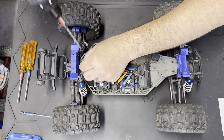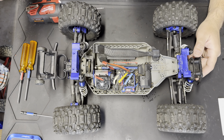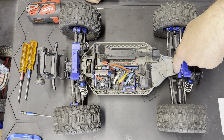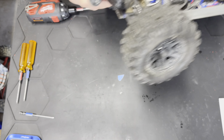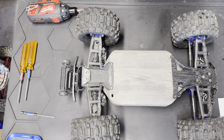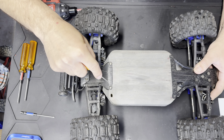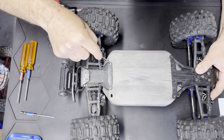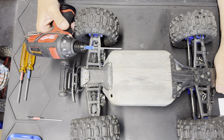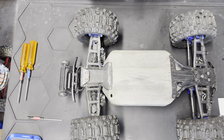Now I'm going to take this back cover off and pop that off. That shows us our slipper clutch — it's a little dirty but that's okay. If you guys don't have a chassis brace, you're going to remove the two front screws and these two back ones. Once you have those, flip it over and remove the two bottom ones. Always good to have a pick on hand because of the dirt buildup that gets stuck in there.